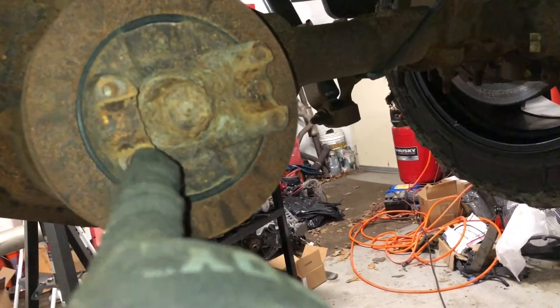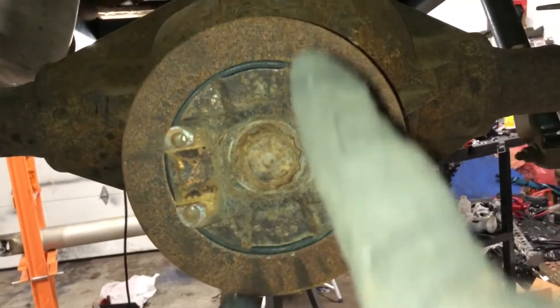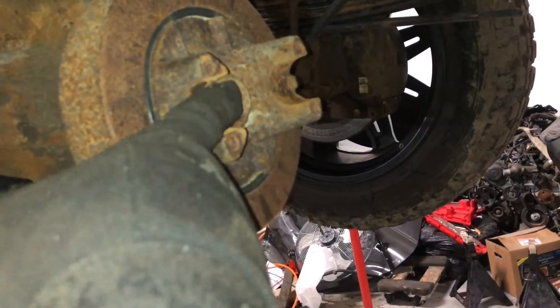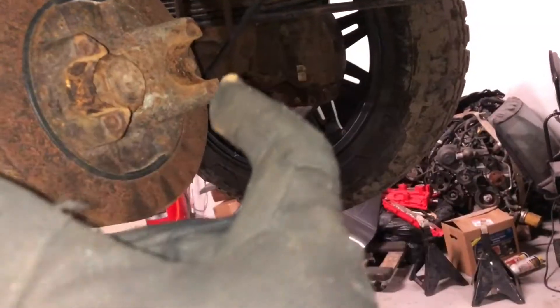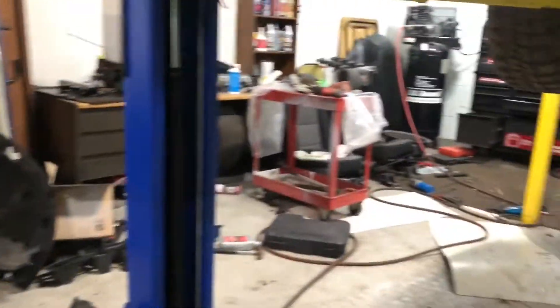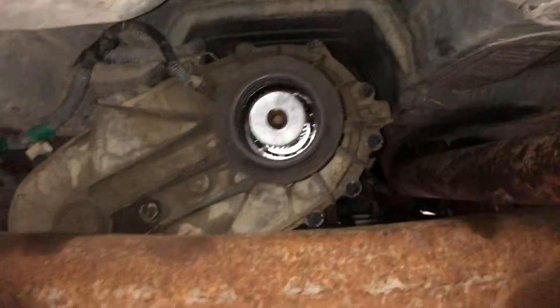Welcome to Backyard Pit Stop. Today we are doing U-joints on the Duramax. I got the Duramax up in the air. To get the rear drive shaft out, there were 11 millimeter bolts on the straps. You take the four 11 millimeter bolts out, get the straps off, then pry out the U-joint. Push the drive shaft forward, slide it out downwards. The front is just a yoke, so you just pull that out.